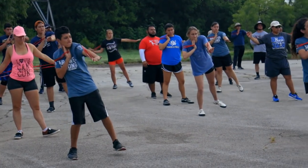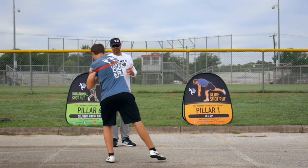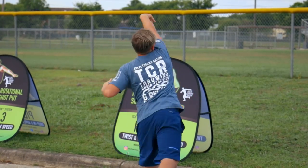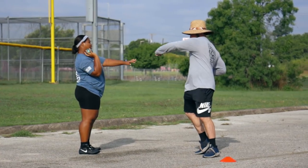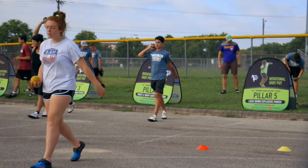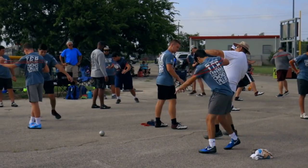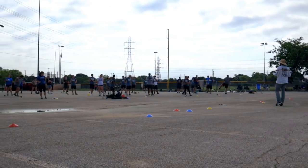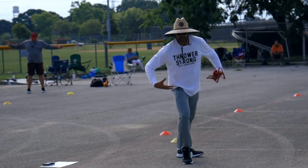Rotational throwers — this comes around. Heel up. We drive that hip through. Look at everything stop. So when I'm here, it's push, knee loaded. Push. Knee loaded.